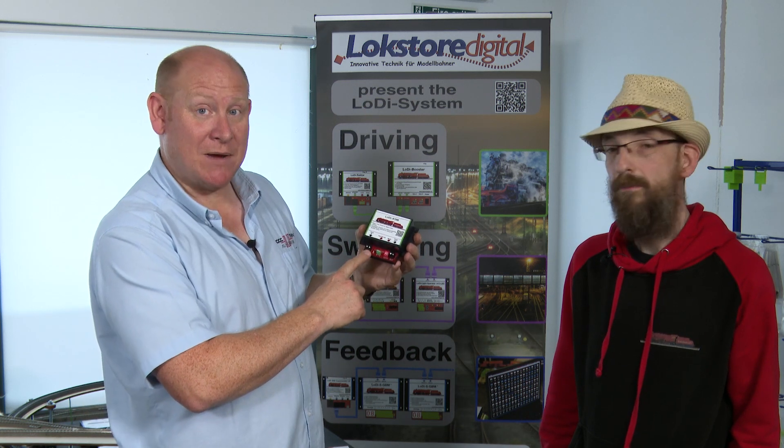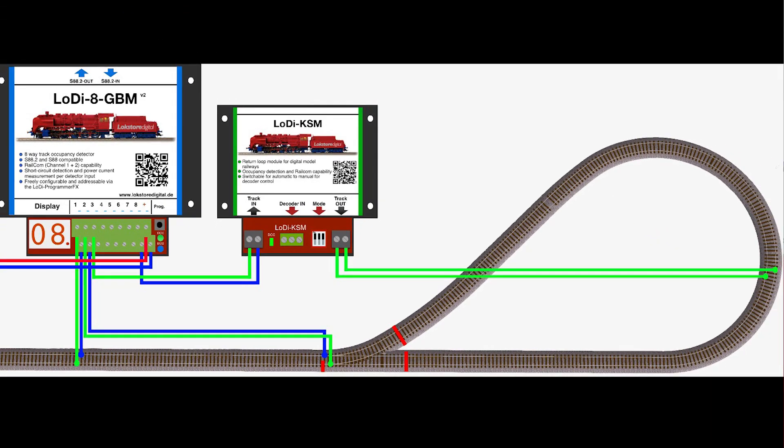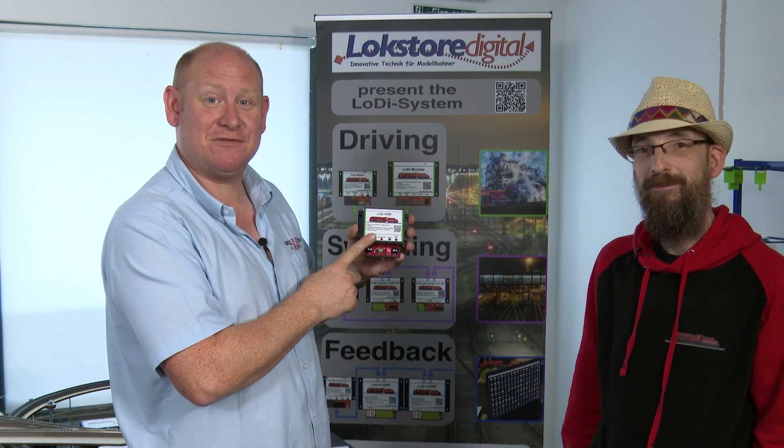We have DCC power in on the left here, and on the right, out — so this goes out to your reverse loop section. That's about it really. This is the Lodi KSM reverse loop module. See you soon.